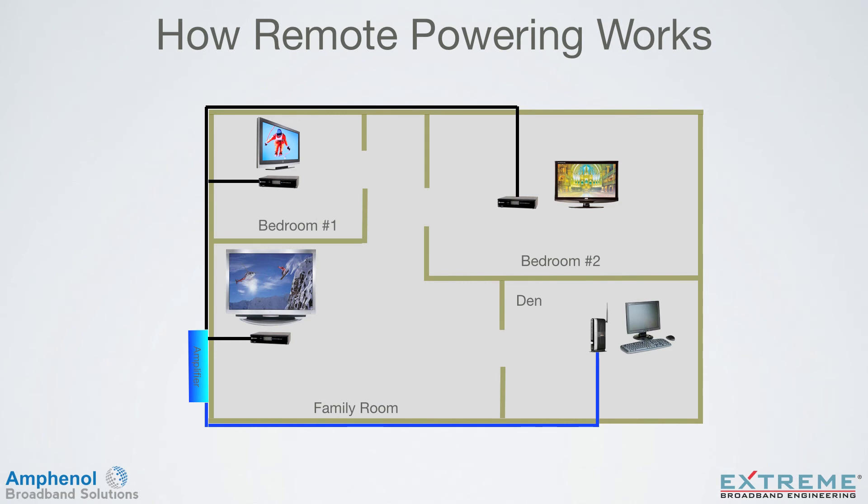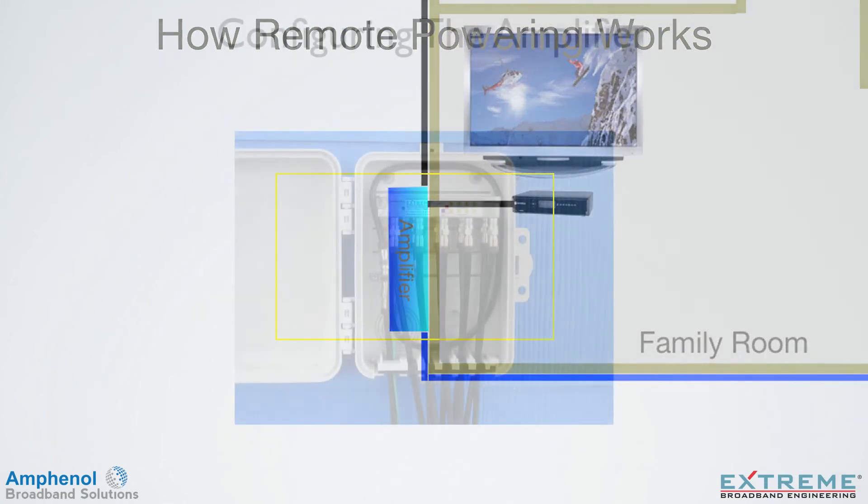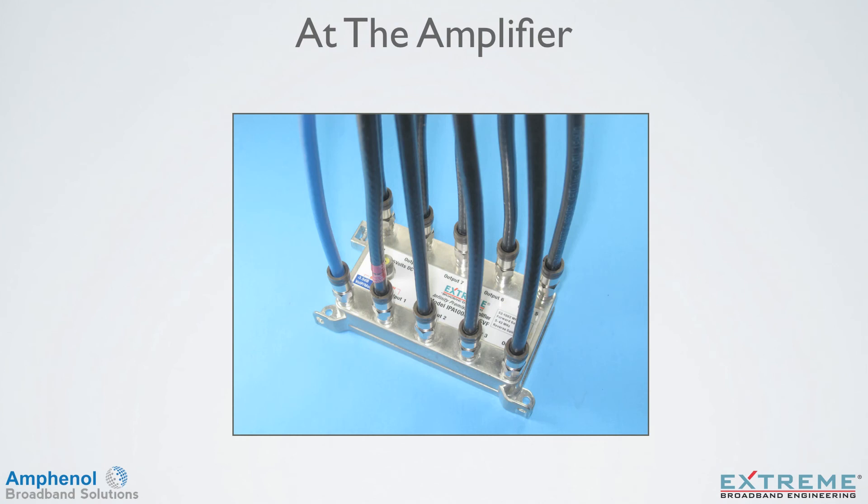Let's look at how to configure remote powering from one of the outlets. In this example, we'll remote power from the bedroom number 2 outlet location. First, we'll go to the amplifier location on the side of the house and configure the amplifier. Since this is feeding a video service in bedroom number 2, we'll use the remote power port located at RF output number 1. If we were remote powering from an EMTA or modem location, the passive VOIP port would be used — this is the second remote powering option. The rest of the powering process is the same for both ports. Since the local power port doesn't carry RF, there's no need to terminate this port.